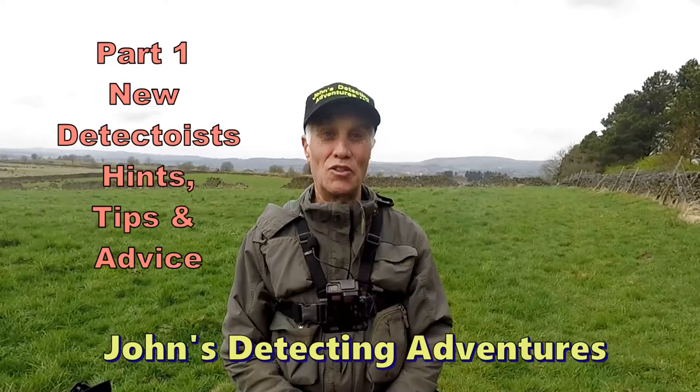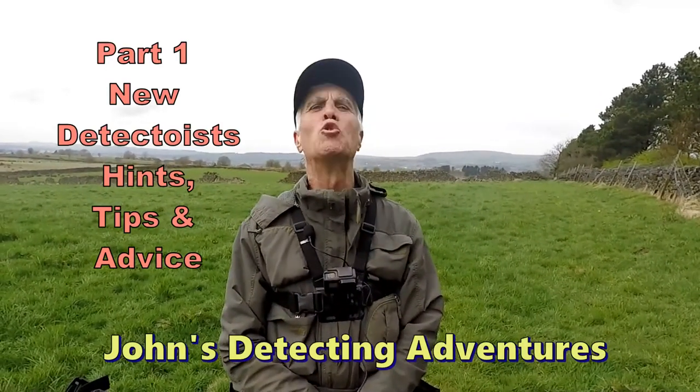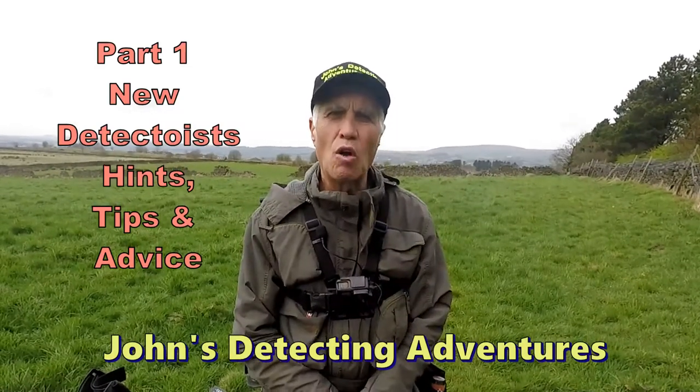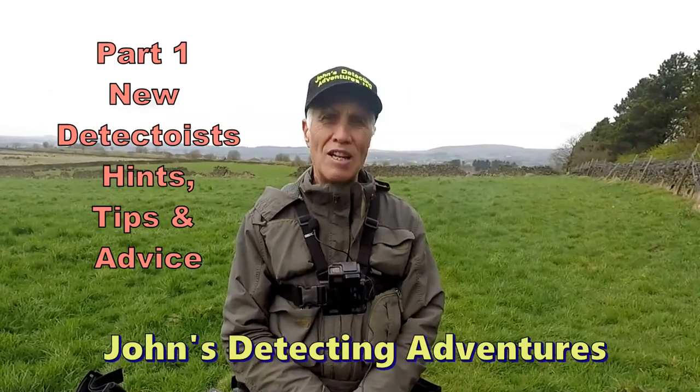Hi and welcome to Joe's Battle Dead Adventures. Today I'm putting a video together for the newbies — the new starters — and what I'm going to do is offer tips and advice to the new people that started detecting. I hope it helps you.